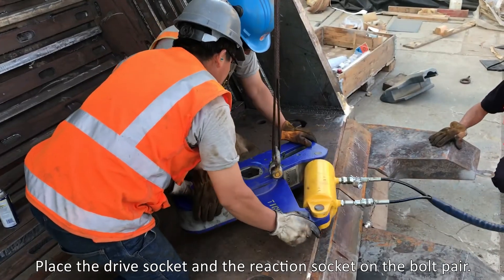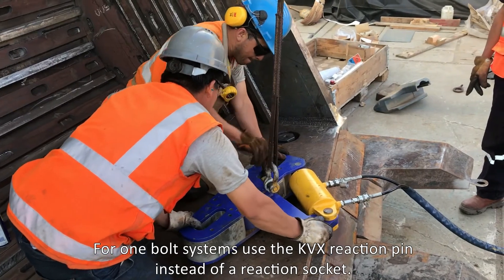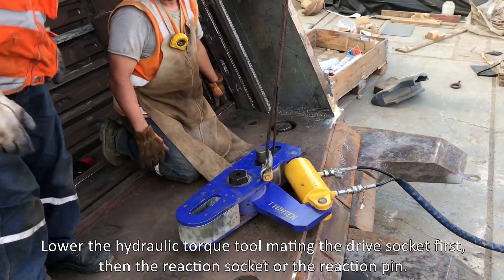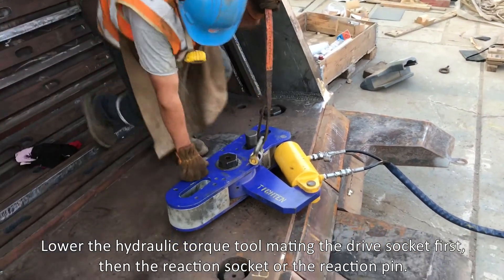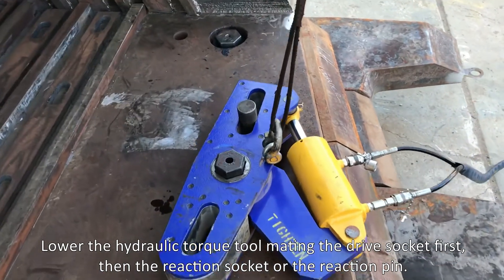Place the drive socket and the reaction socket on the bolt pair. For one bolt systems, use the KVX reaction pin instead of a reaction socket. Lower the hydraulic torque tool, mating the drive socket first, then the reaction socket or the reaction pin.